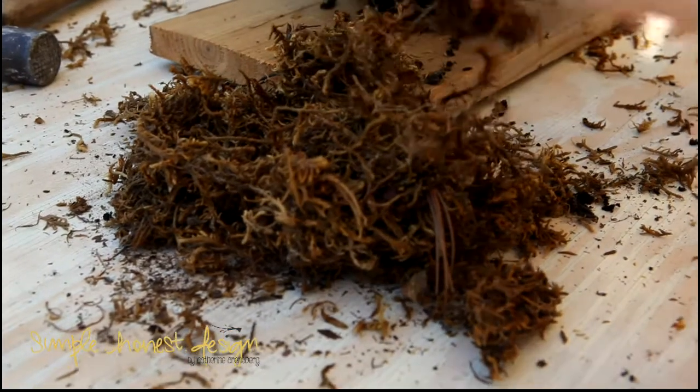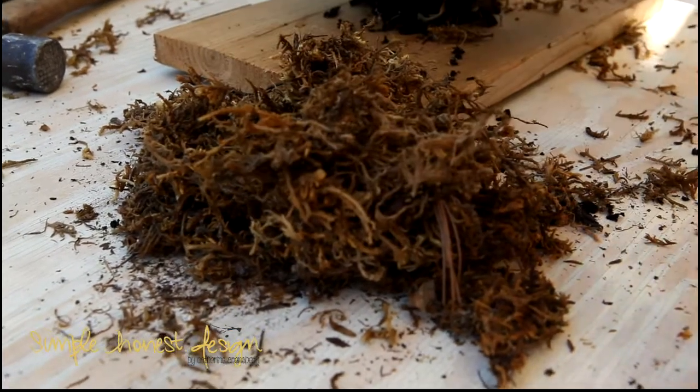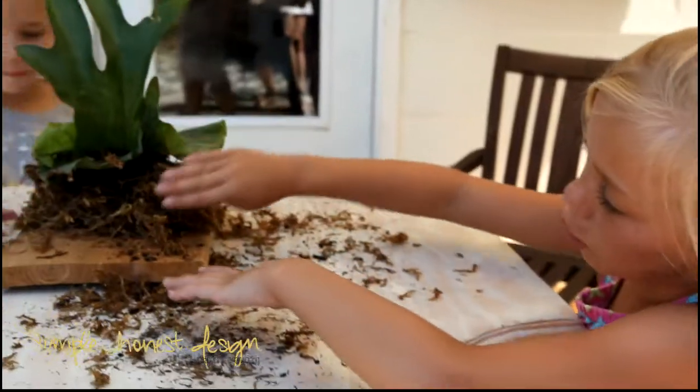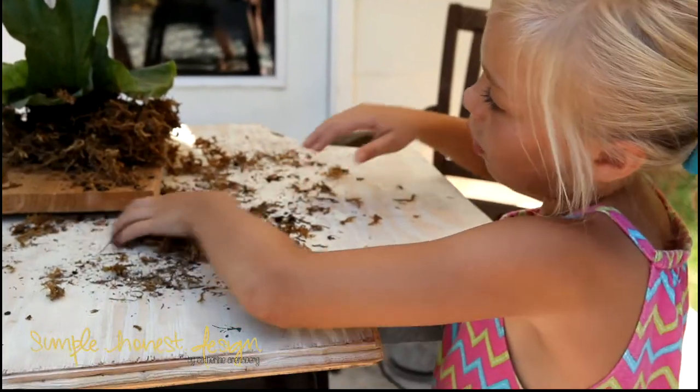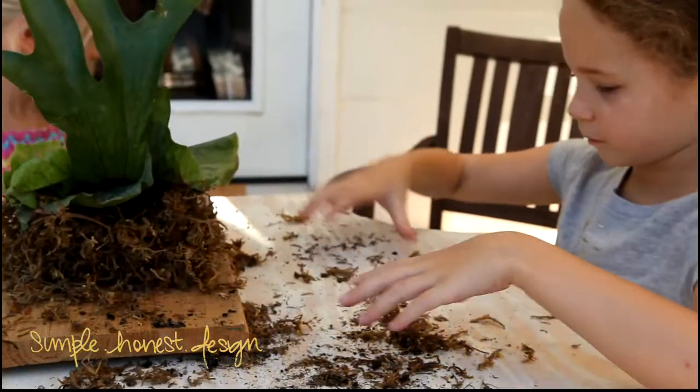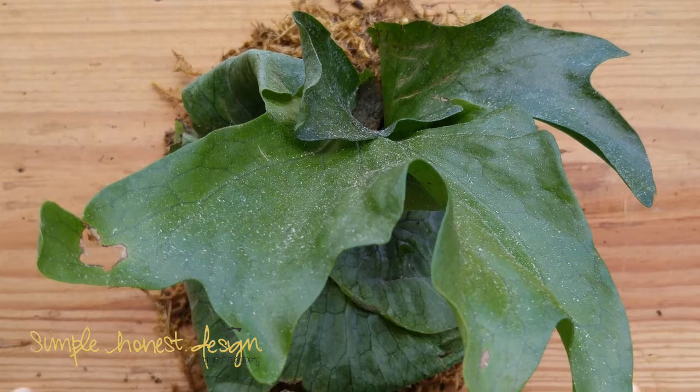The very last step is to add moss around the soil to keep the water in close to the roots. In a place like the deep south where we live, a staghorn fern thrives on little to no care by allowing the humidity from the outside air to be its water source. And that's all there is to it.